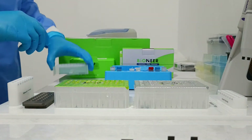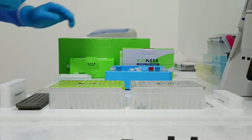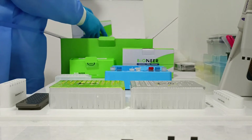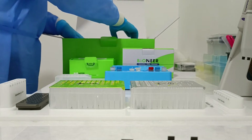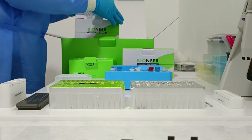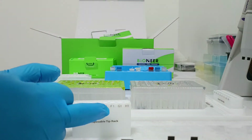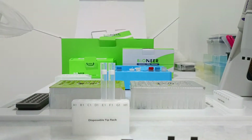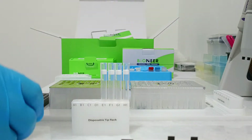First, we will arrange the kit in the dummy the same as in the extraction machine. We will use E1, F1, J1, and H1. E1 is negative control, low internal standard control, high internal standard control, and this is for our sample.